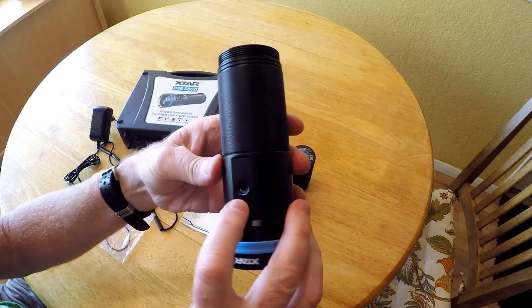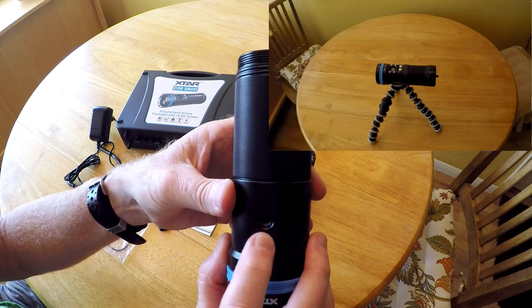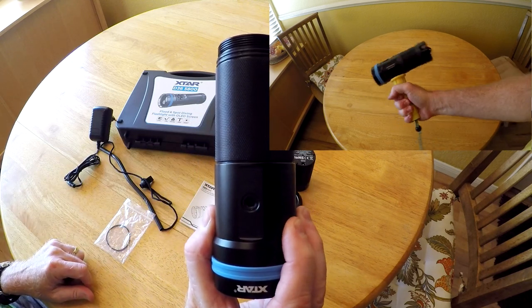There's also a standard tripod mount on the bottom, so you can mount the light to a tripod, your strobe arm, or even a pistol grip.